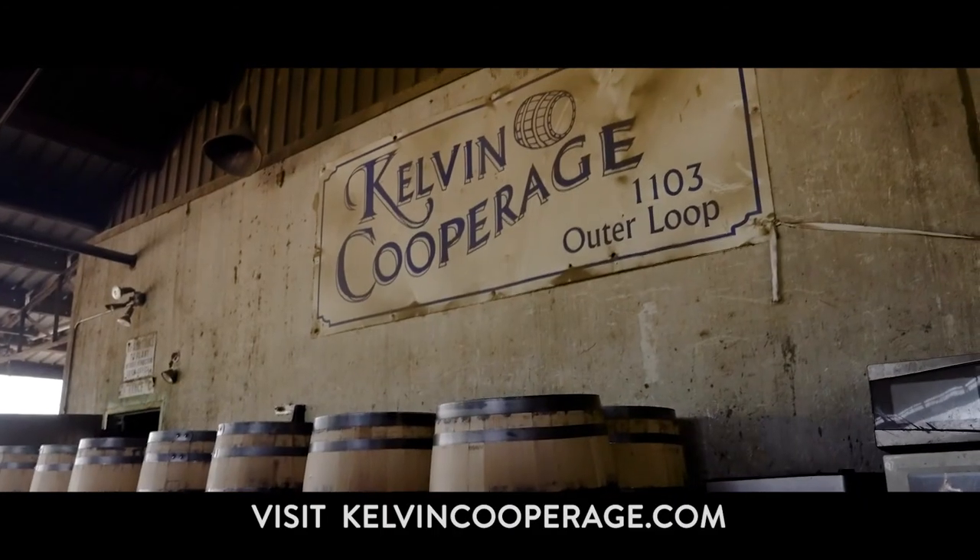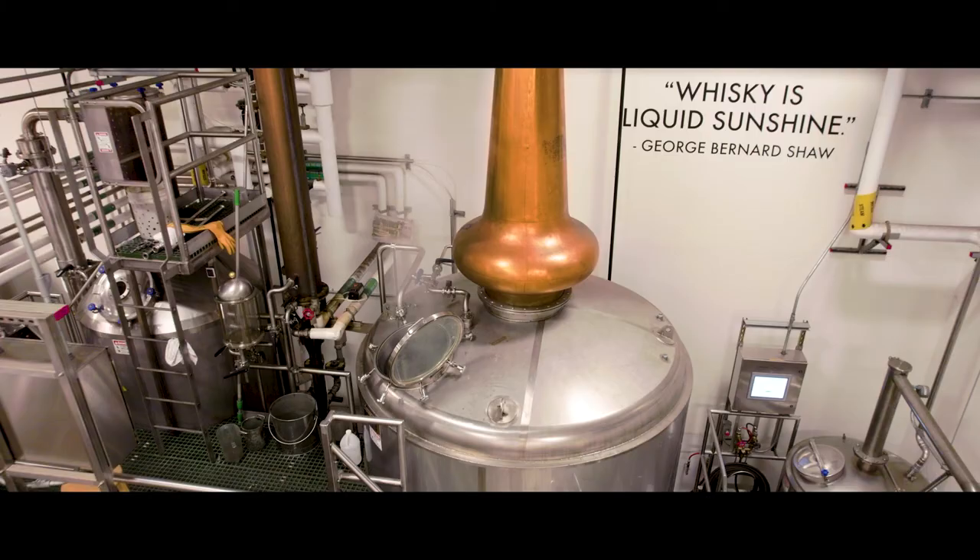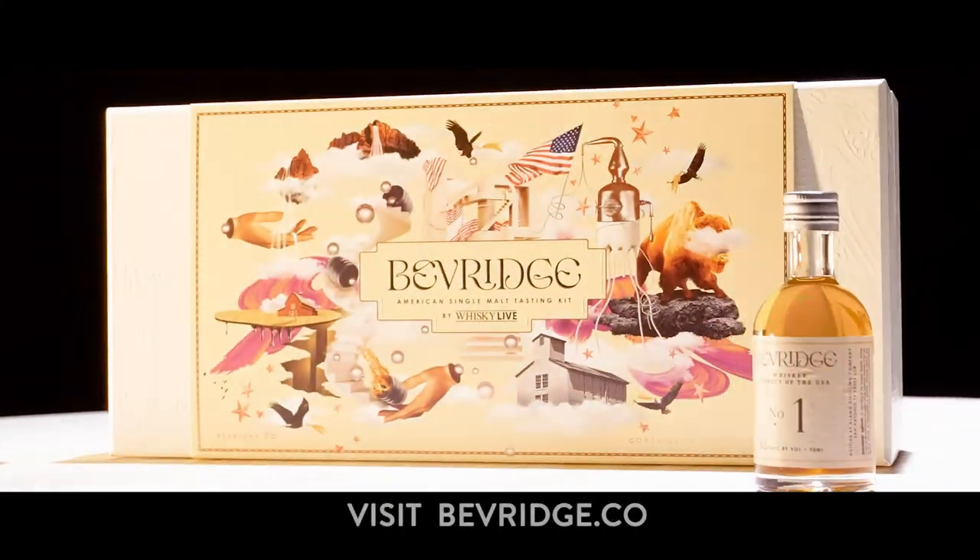To learn more about Kelvin Cooperage, visit kelvincooperage.com. And to learn more about spirits and their production process, visit beverage.co.